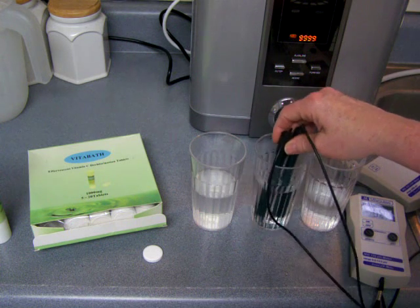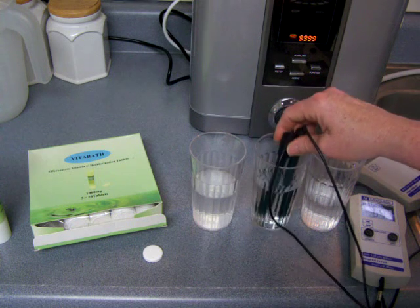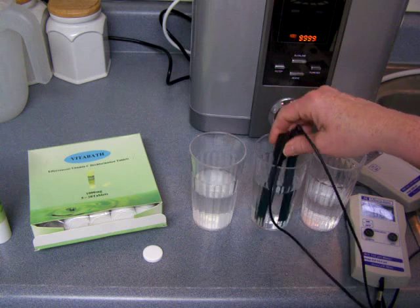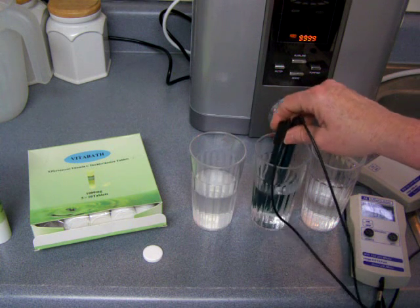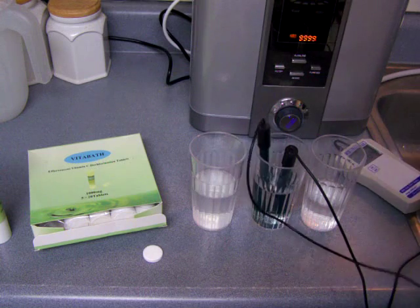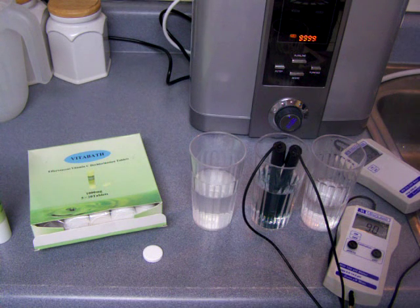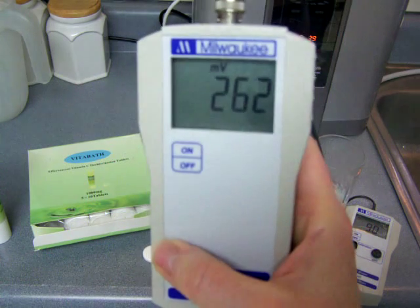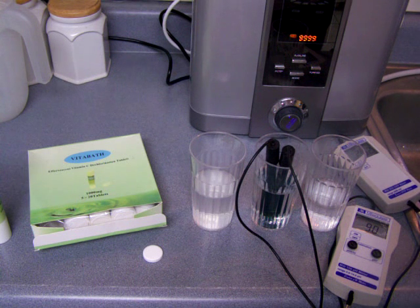Here's the water with the VitaBath tablet added. I'll let it settle a little and show you — it's lowered the pH a little bit. I take really tall baths so maybe next time I should add a couple of tablets. It did lower the pH to 9, which is still high, so I might consider using two tablets for each bath next time and maybe I'll test that as well. The ORP reduced a little bit to 262 — usually when the pH goes down the ORP goes up, so this is a good indication of slightly healthier water.